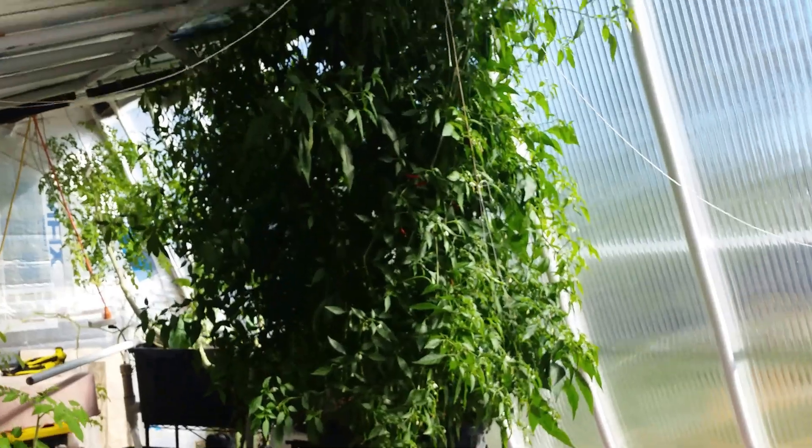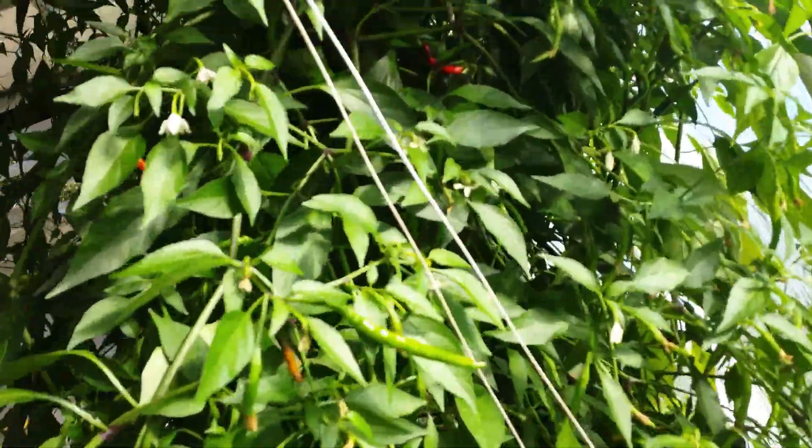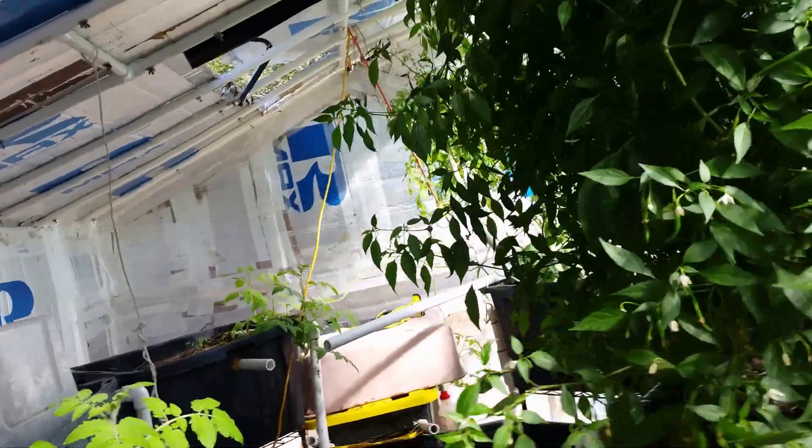Everything's going well in the greenhouse. The pepper plants are still continuing to crush it. Some jalapenos and some Thai peppers are turning red. The pepper plants never disappoint.